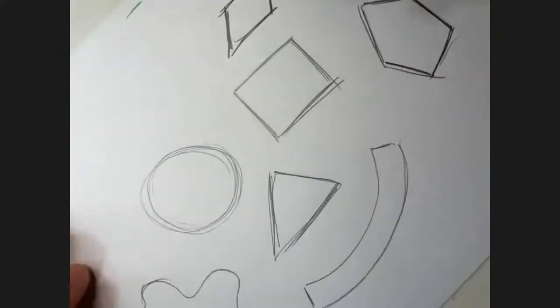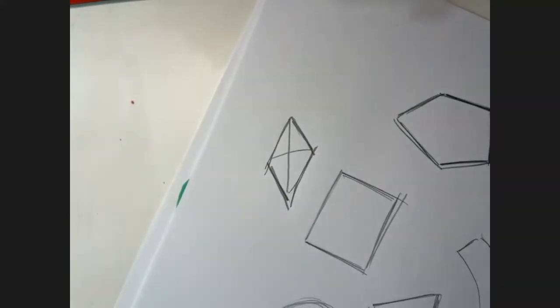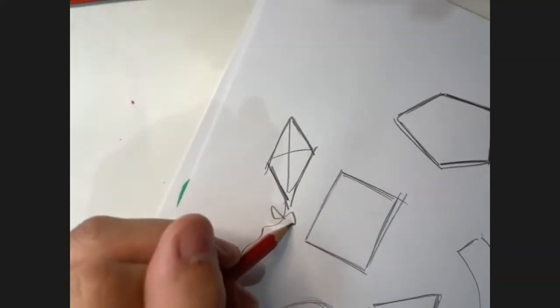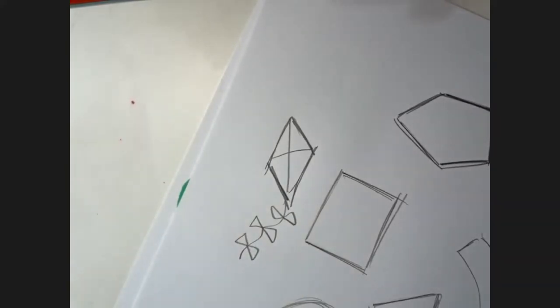Or if you turn it this way, it's a diamond or a kite shape. So you could actually turn it into a kite with a tail on the end. What I've just done there is turning that triangle into a kite. That's exactly what we're going to do today - lots of that kind of stuff.